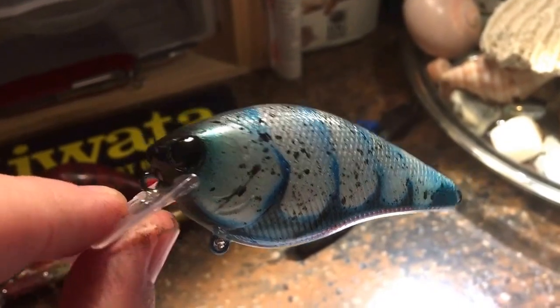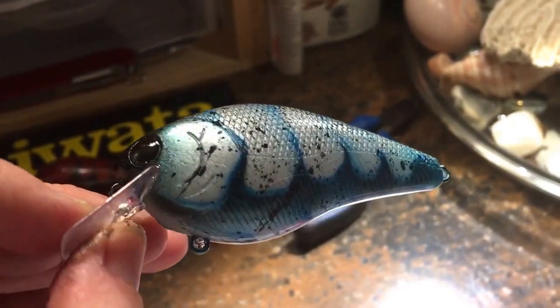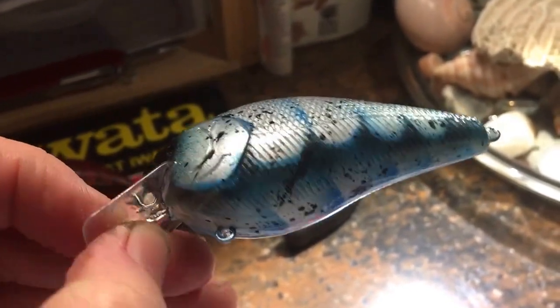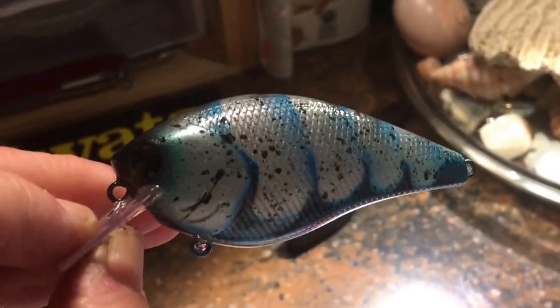This is the Ice Pick — black eyes, black nose. It's a Maui Blue with a silver-white splatterback in a craw pattern.